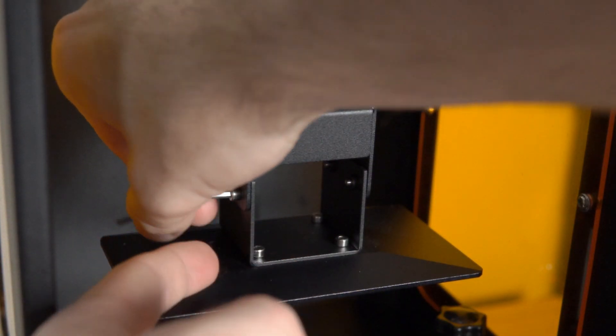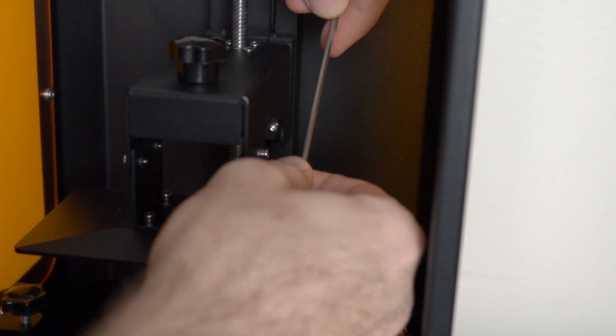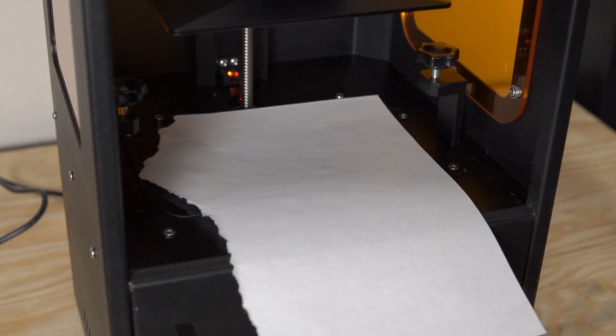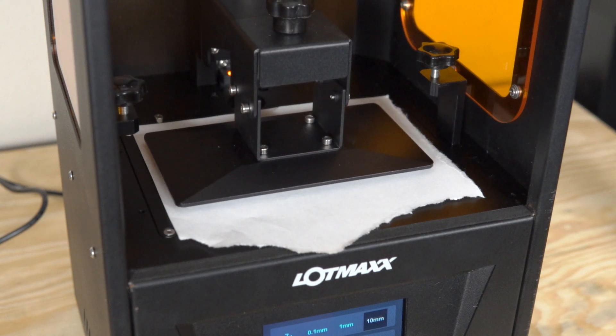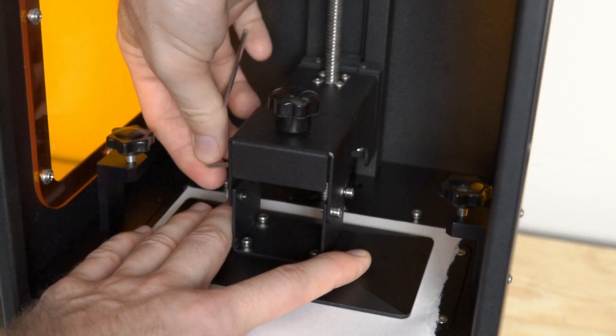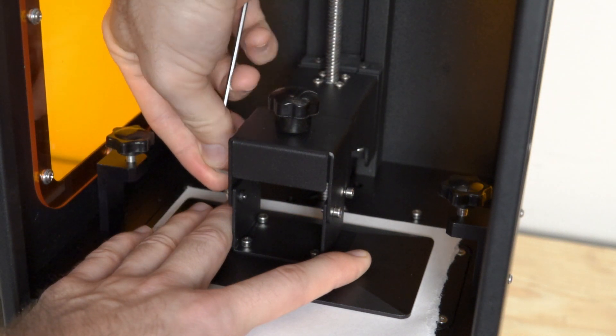The setup for this resin printer is very similar to any other resin printer I've ever gotten. The initial setup workflow basically looks like: turn on the machine, check that the LCD screen is displaying a rectangle and that the UV lights are shining through, remove the vat, loosen the screws on the build plate, put a piece of printer paper on the LCD screen, tell it to home itself, tighten those screws, and you're ready to rock and roll. There's nothing special here — it is the same as you'd expect on any resin printer.